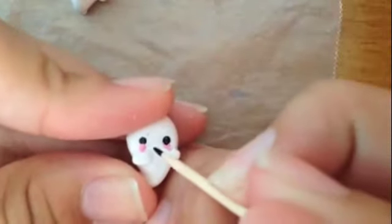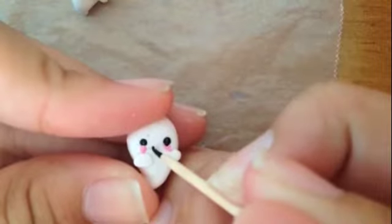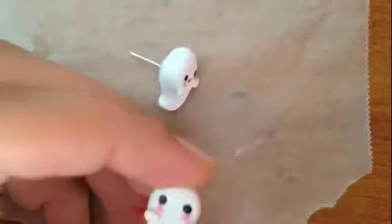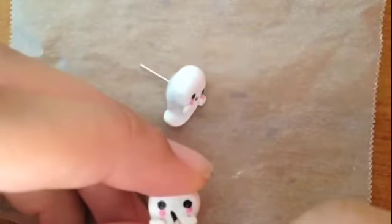Use a toothpick and black paint to paint the ghost's mouth. Repeat it on the other side.